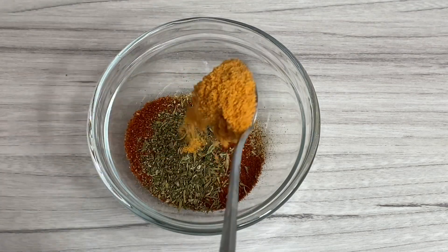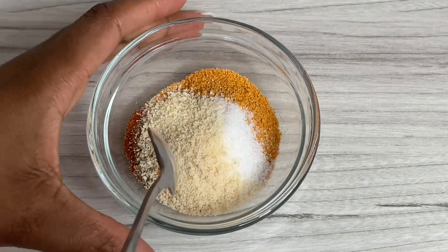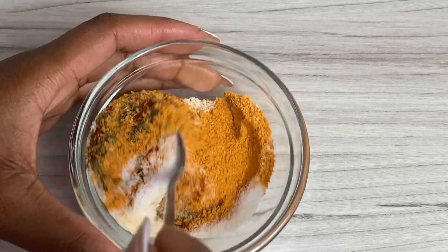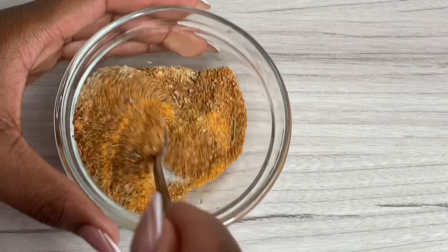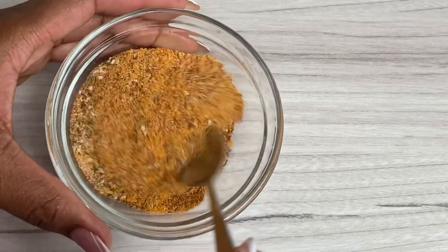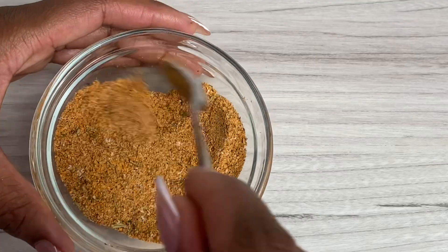We're jumping straight into it. First, let's make our dry spice blend. Go ahead and combine some all-purpose seasoning, garlic salt, some thyme, garlic and herbs seasoning, and paprika, and mix that in well. This is what we're going to be using to season our boneless thighs today and season our flour as well.